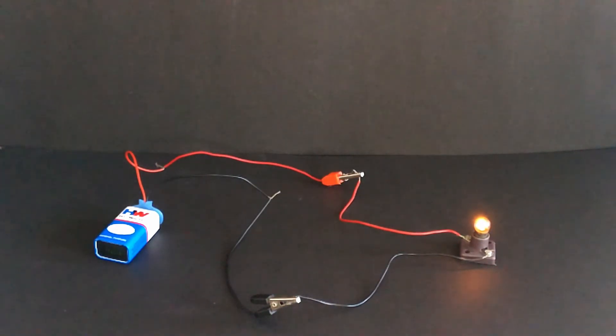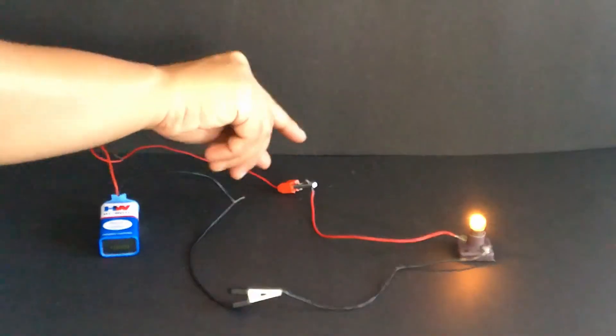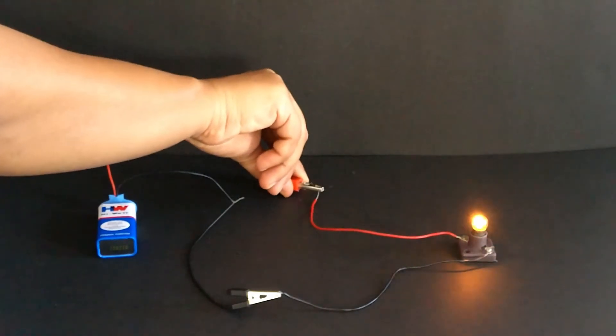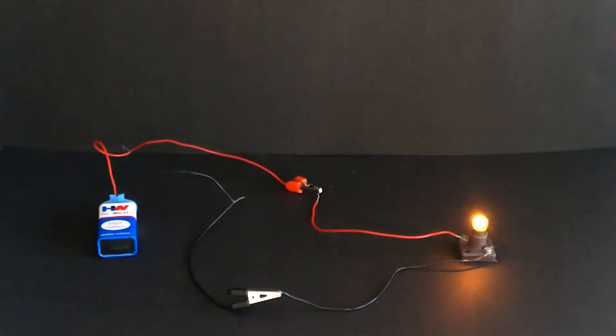You will notice the bulb is now glowing. Disconnect one of the crocodile clips. You will notice the bulb has stopped glowing now.